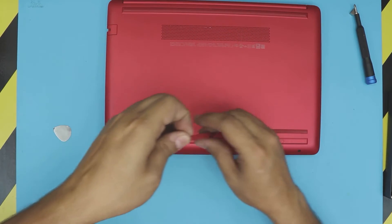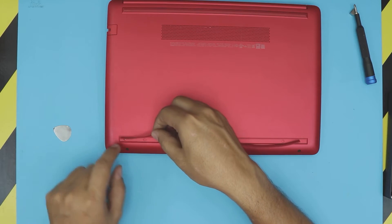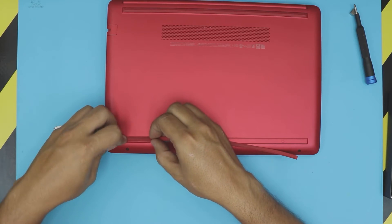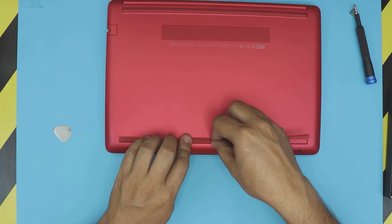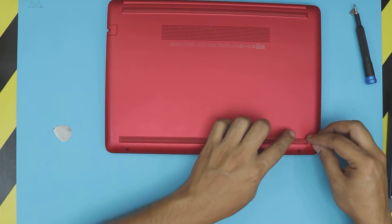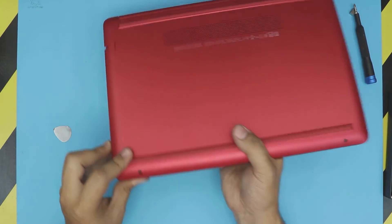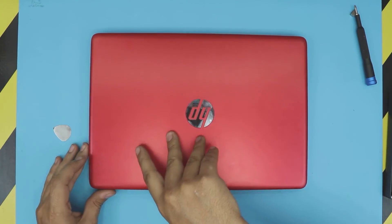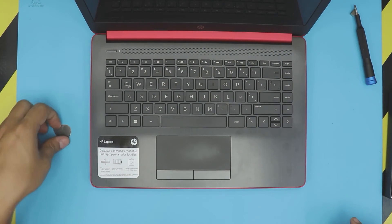The bottom rubber foot is the same thing. Make sure the whole piece stays in the hole on the bottom case. Do not pull on the rubber — just let it go by itself, otherwise you'll end up with extra rubber at the end. And that's how you do the RAM upgrade for your HP laptop, model number 14. Thanks for watching, guys — I'll see you in my next video!